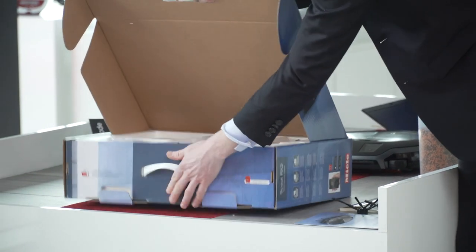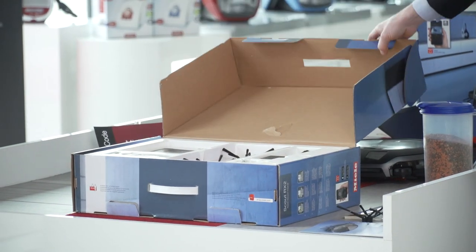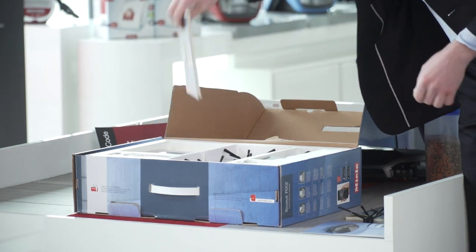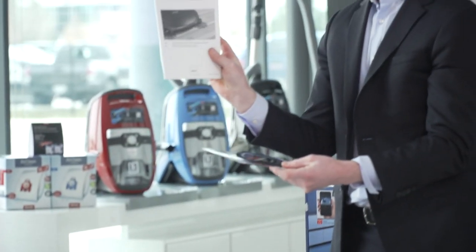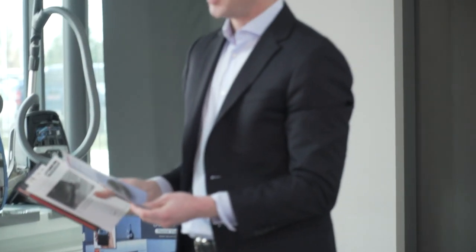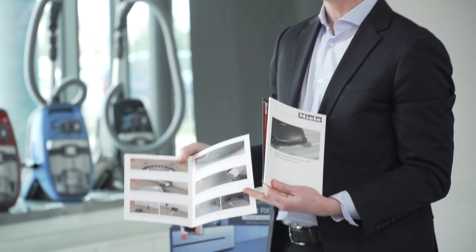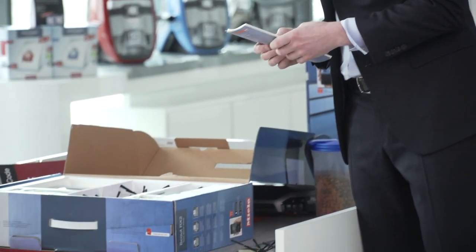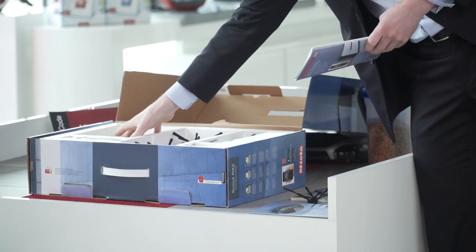It opens a little bit like a pizza box. Inside you'll find the owner's manual. Miele has made it really nice and easy — since a lot of people don't like reading full manuals, we've also included a condensed quick start guide with six simple steps to get going right out of the box. We realistically know that a lot of people won't read the full manual.